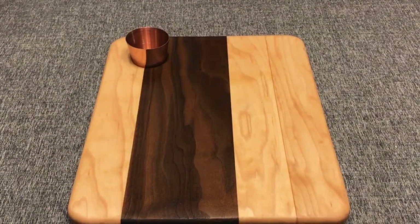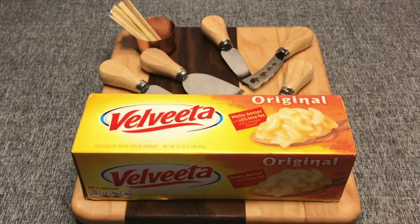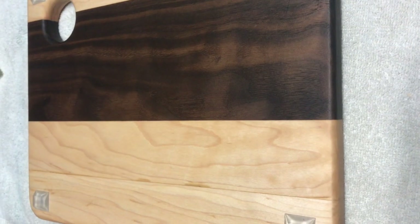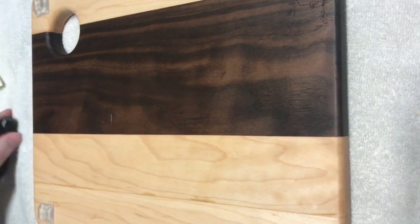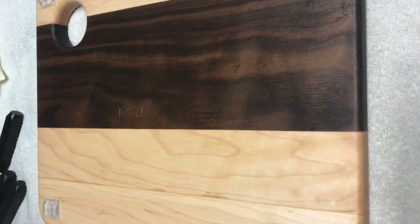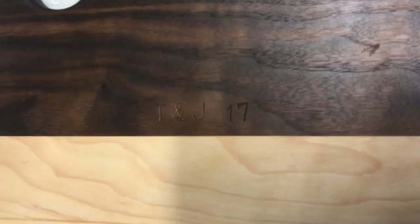And all that's left is to eat cheese. This was a gift for friends, so I did a little customizing with some strike letters. And there you go — now I've got a cheese board.